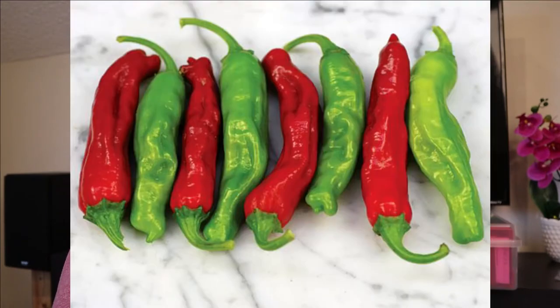Also going to grow the shishito pepper from Baker Creek — a really mild heat. I've never had these before, but I've seen people blister these in a hot cast iron and dip them in aioli and just eat them roasted like that, and I really wanted to give these a try. This is the California Wonder — it's your basic bell pepper that starts green and turns red as it ripens.